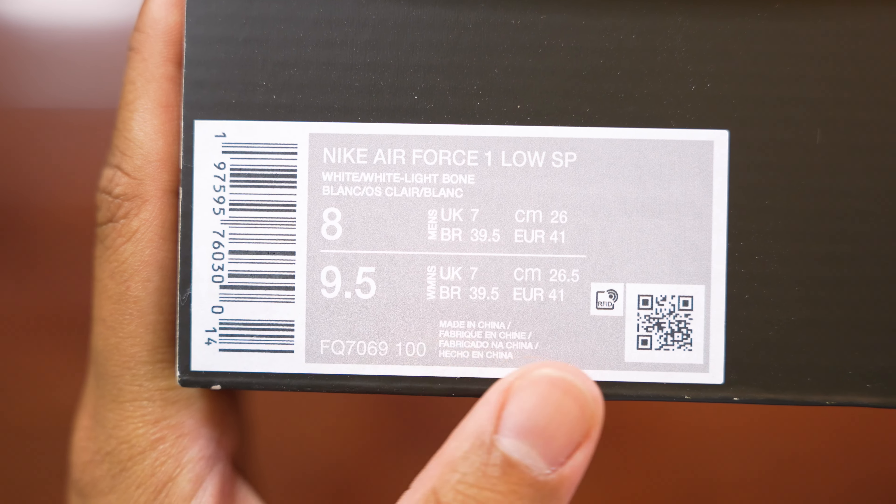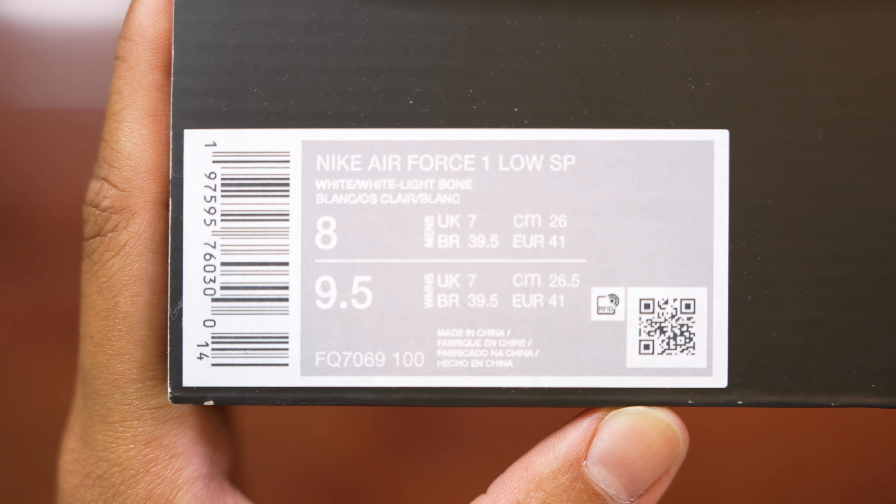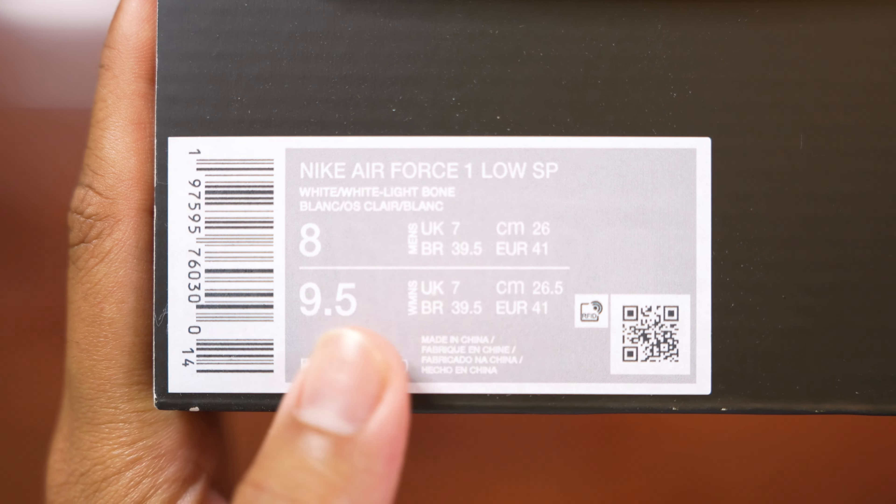With this sneaker I did go with my true to size, which is a size eight, and I 100% recommend that whatever Air Force size you normally wear, definitely go with that when getting these sneakers because they fit true to size to me. For some other people they usually go a half size down or a full size down on Air Force Ones, which I don't quite understand, but it is what it is.